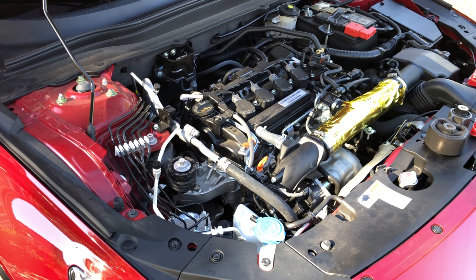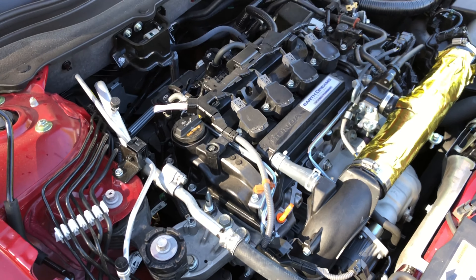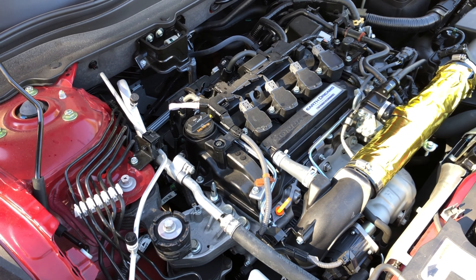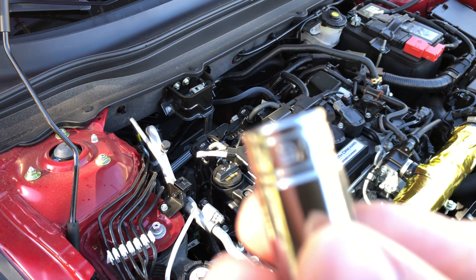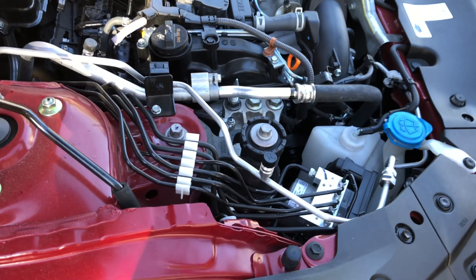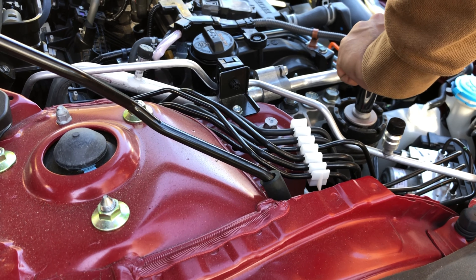Now we're gonna go ahead and install the torque mount. It was really dark so we figured we'd do it in the morning when the weather is good. We're gonna take these two bolts out — the size is 9/16. This was a little tight so we loosened it up just a bit, but it's doable — anybody can do it, it just takes a little force.